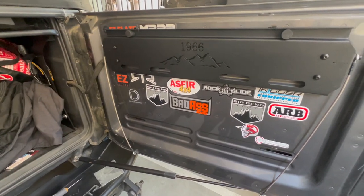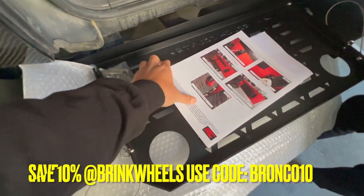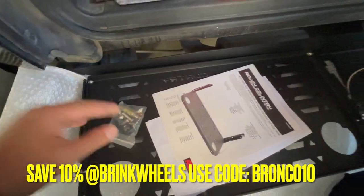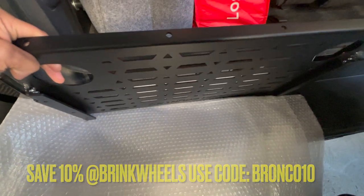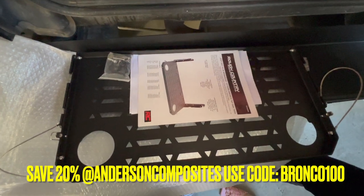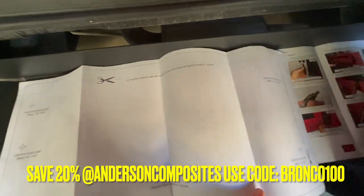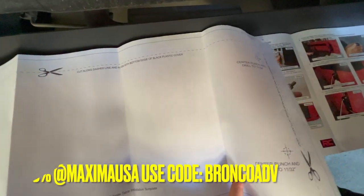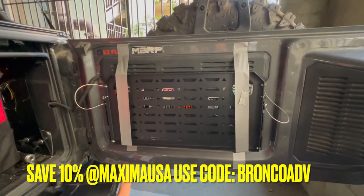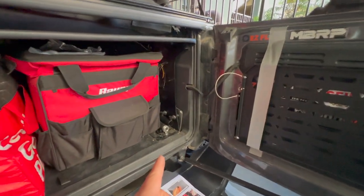Oh well, we'll return it if needed. This is how the tailgate looks, and these are the instructions and the hardware. It's pretty well built — solid too. Let's hope this fits. It comes with a paper diagram that shows you where to cut, where to place it, and where to drill.